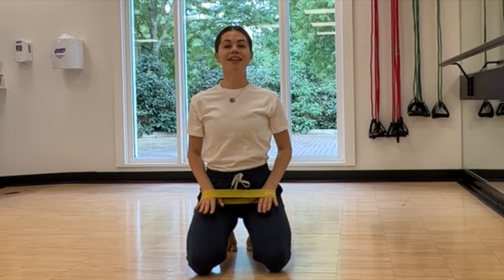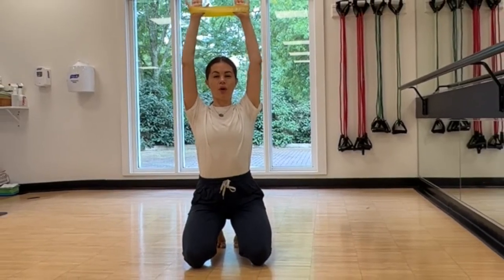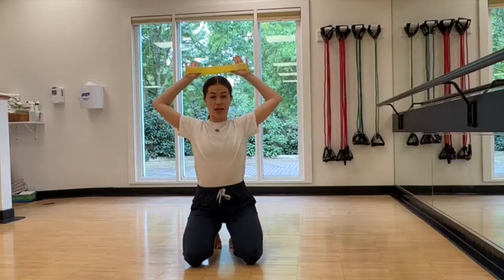And let's do another one. Lift your arms up, straighten your arms, open your elbows, drop your shoulders, long neck. Inhale and exhale behind your head.